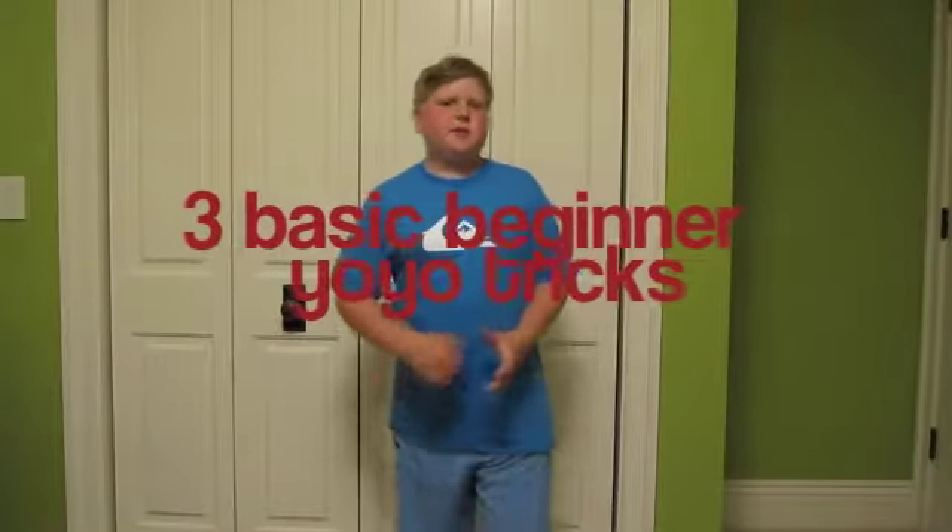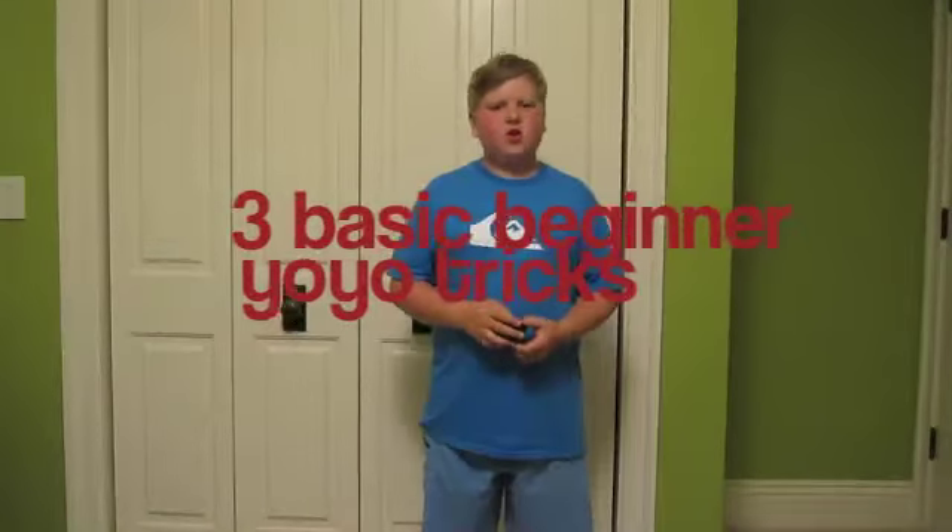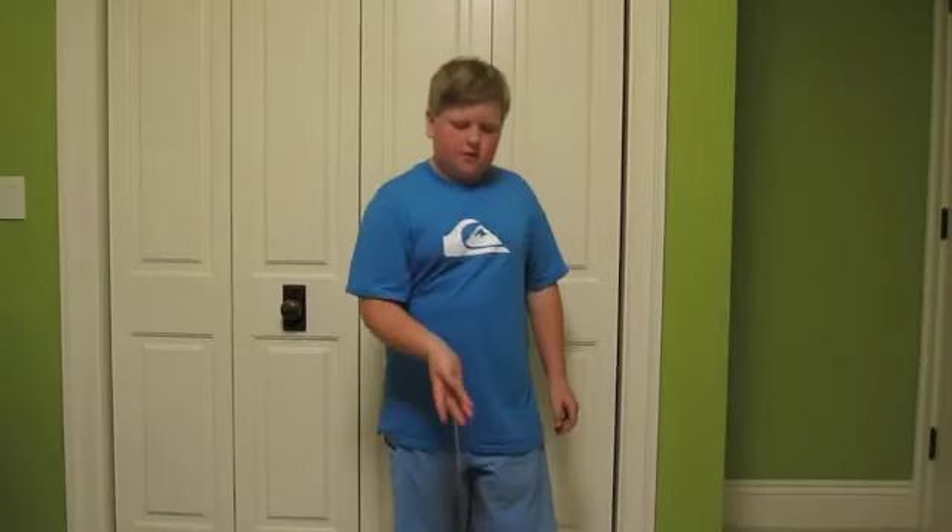Hey YouTube, Spittle here, and today I'm going to be teaching you how to do some beginner yo-yo tricks. There's about three of them, and the first one is going to be the around the world.